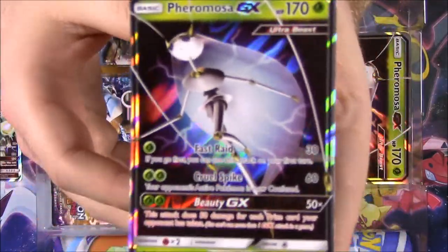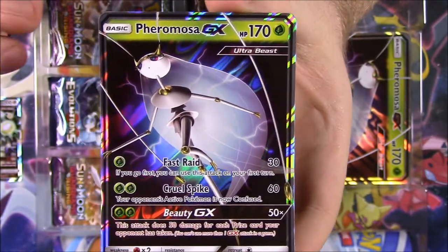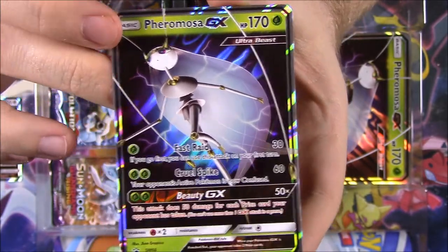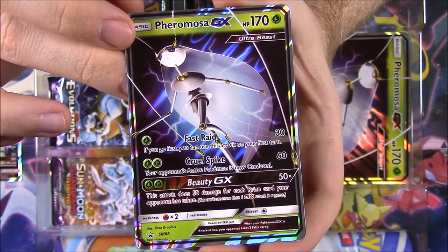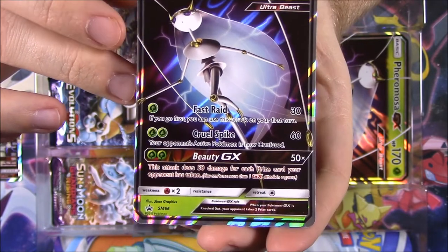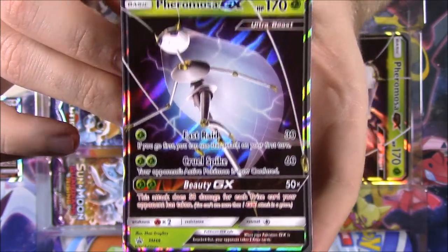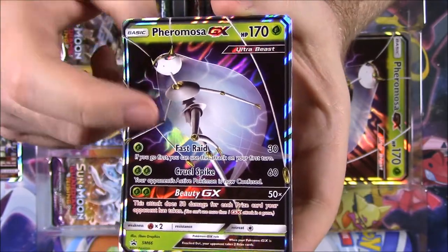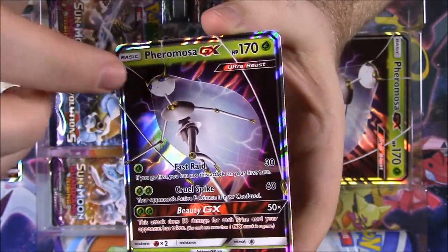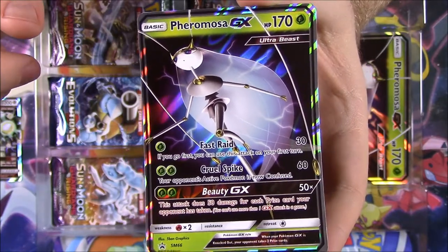Next up, we have Pheromosa GX - another Ultra Beast. It's got 170 HP with Fast Raid, Cruel Spike, and Beauty GX as the moves. Another promo card, and it looks really cool. She's obviously grass-type, looks more like an insect because she has antennas coming out of her head and maybe some wings. Pretty cool.